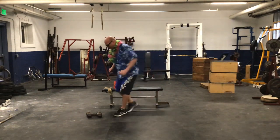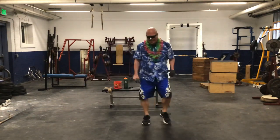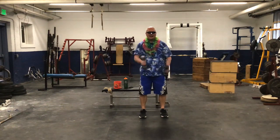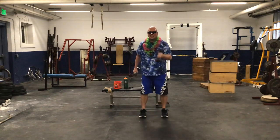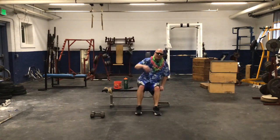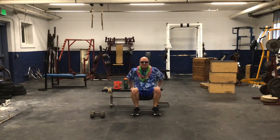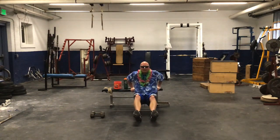Last set of bicep curls — maybe Coach T should be doing this workout! 1, 2, 3, 4, 5, 6, 7, 8, 9, 10, 11, 12, 13, 14, 15, 16. Last set of tricep dips — 15 reps. Take a break if you need to; I don't because I'm a surfer. 2, 3, 4, 5, 6, 7, 8, 9, 10, 11, 12, 13, 14, 15. All right!